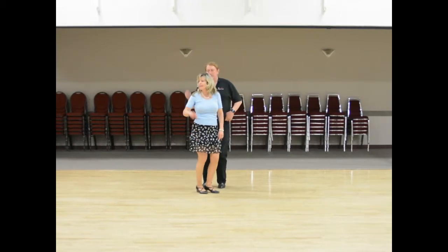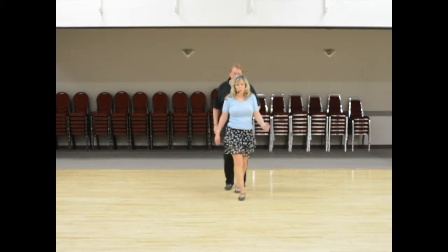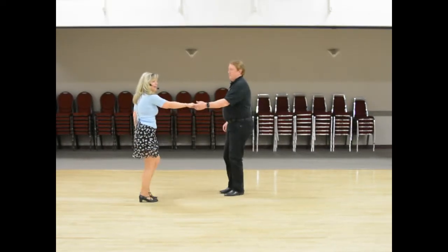Heel, toe, heel, snap. Heel, toe, heel, snap. 1, 2, 3, 4, 5 and 6, 7 and 8.